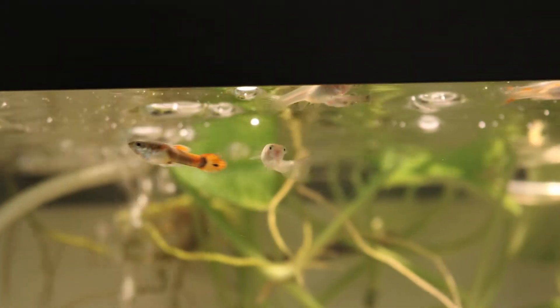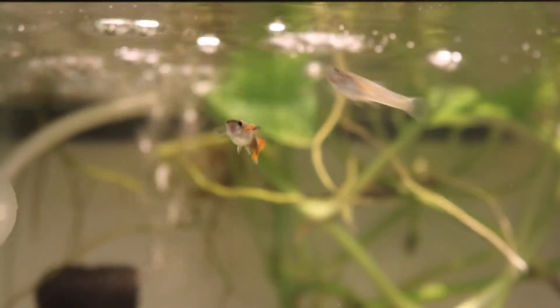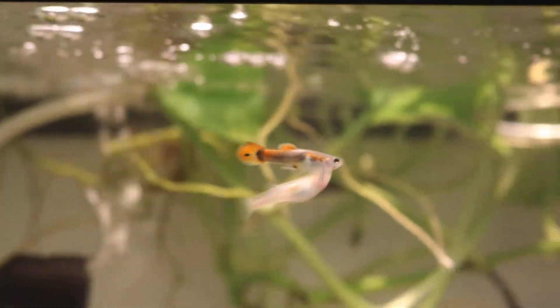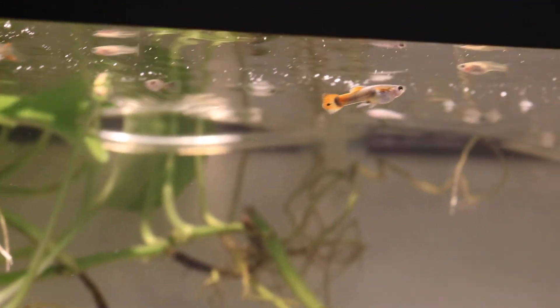So this is an update of the guppies that I have. If you have any questions or comments, please leave them down below. I'll see you guys in the next video — bye bye!